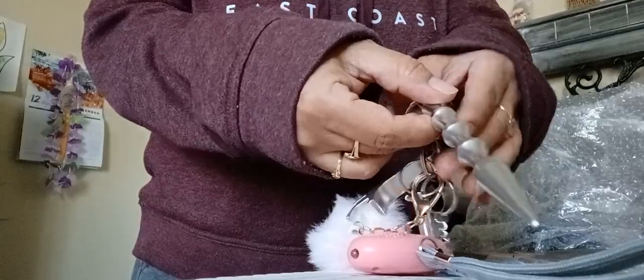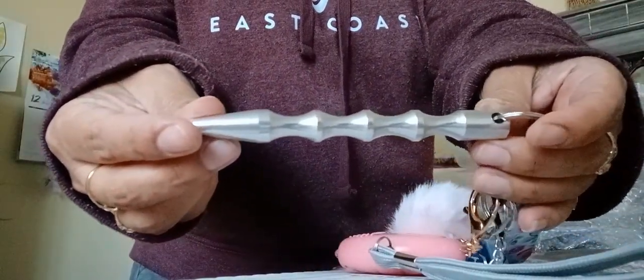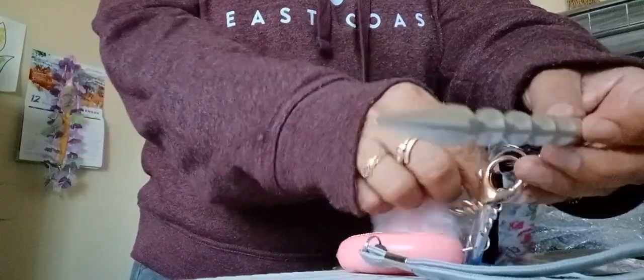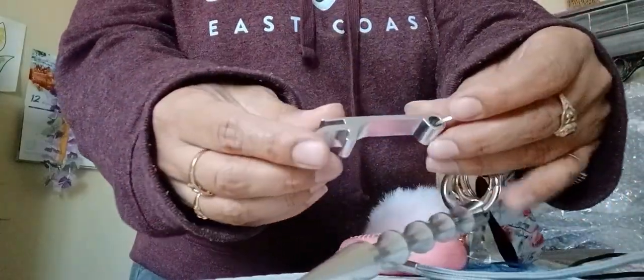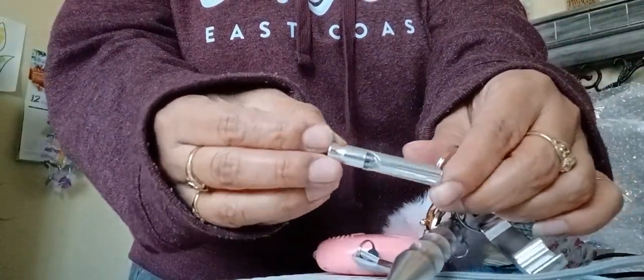Okay, this is a cup of tea. This is a beer opener. This is an emergency whistle.